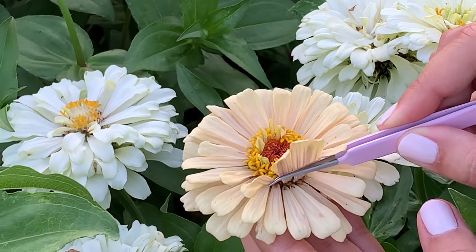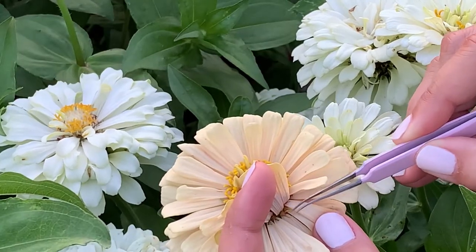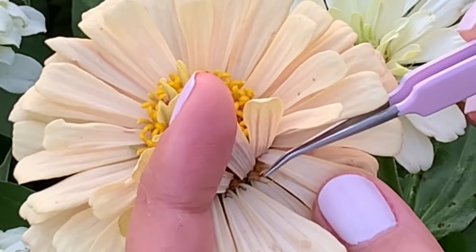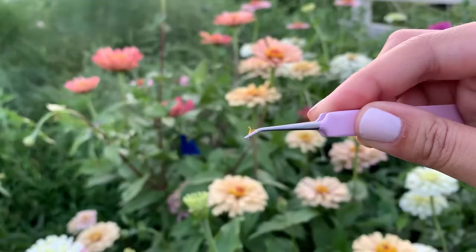This is good to know because if you're hand pollinating, you may want to just pollinate one flower so you can isolate a certain color. So essentially you're only pollinating all the stigmas on one zinnia stem.